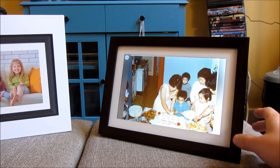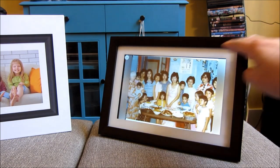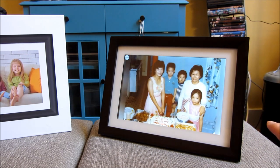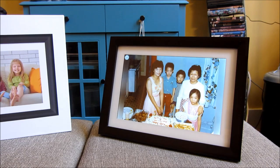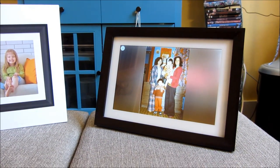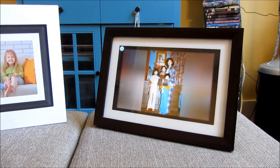The photo frame itself is about 13 inches from corner to corner, but the screen itself is 10 inches. It displays photos like a normal plain old photo frame, which I like versus the more techie look of Amazon devices and Google Home displays.